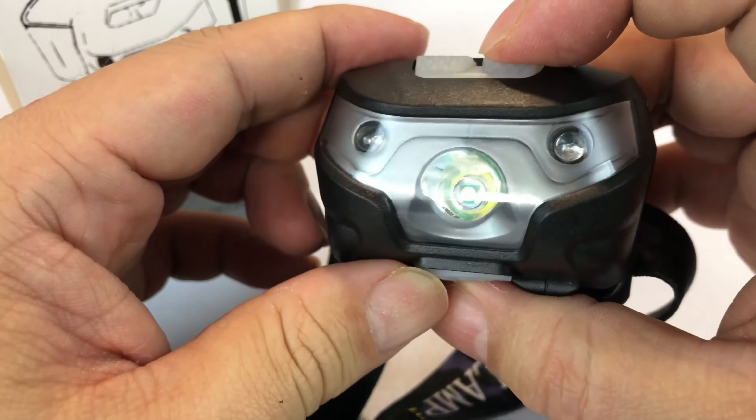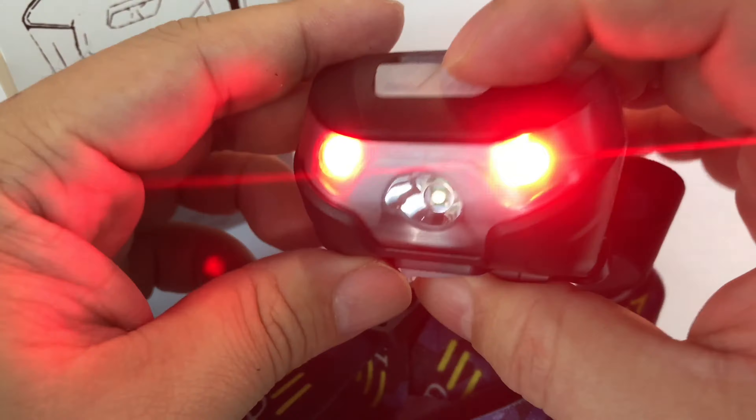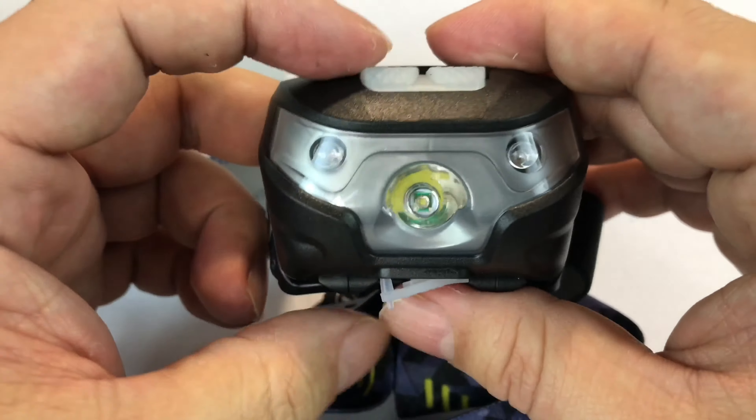There are a couple of buttons up on top. This button over here turns on those side red lights, which help preserve night vision. Tap it again and we get a strobe red light, then it turns off.